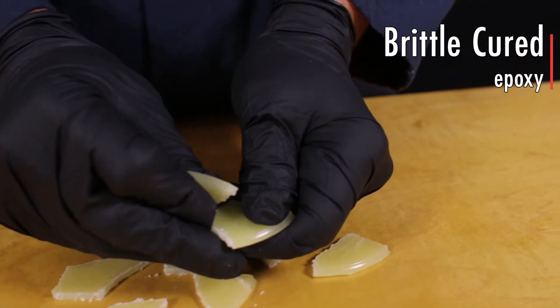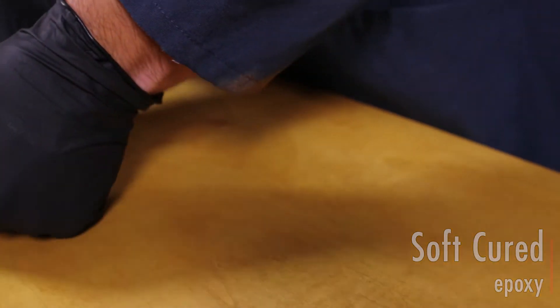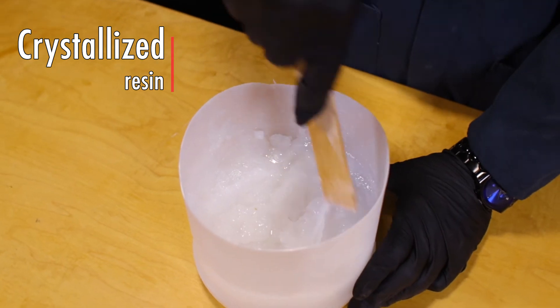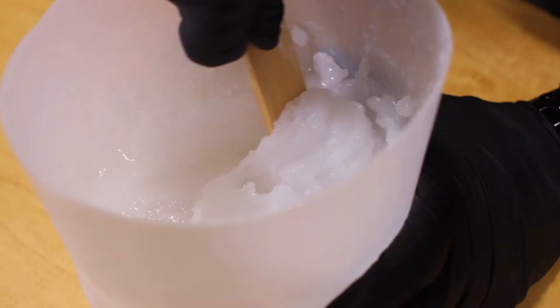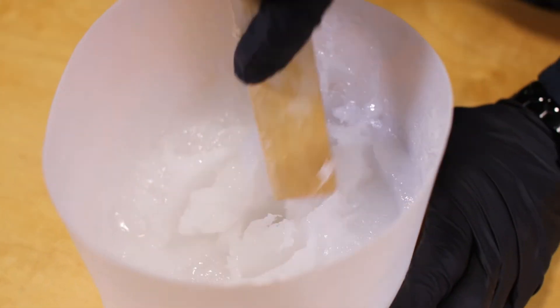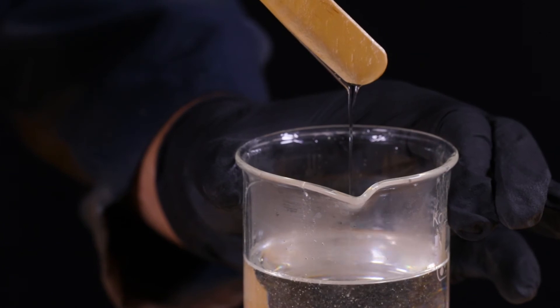If partially crystallized resin is mixed with the hardener, the resulting material will be either soft or not cured. Crystallization occurs most often when the product is exposed to low temperatures for prolonged periods of time. The presence of any impurities will then initiate the crystallization process. Our products are formulated to resist crystallization, but it can still occur.